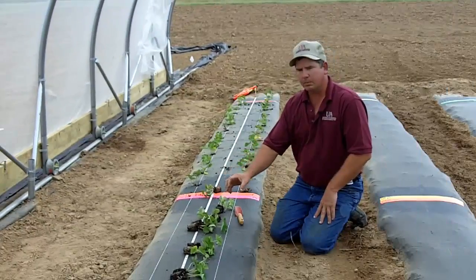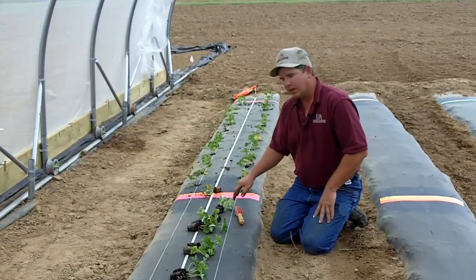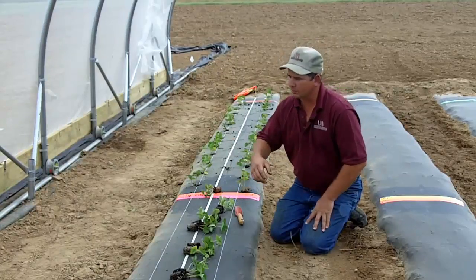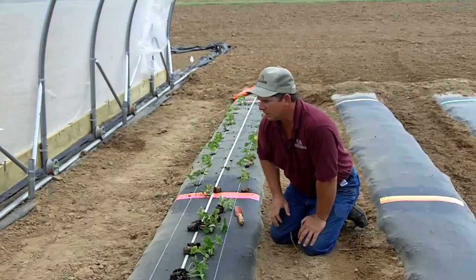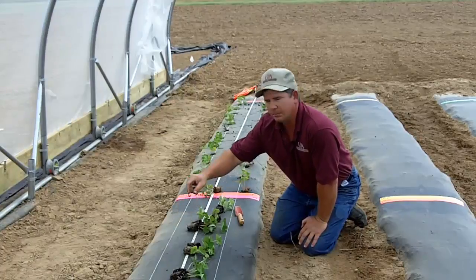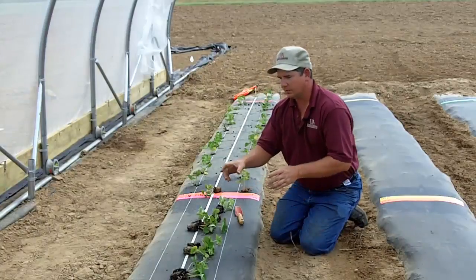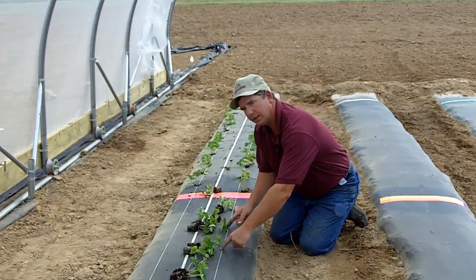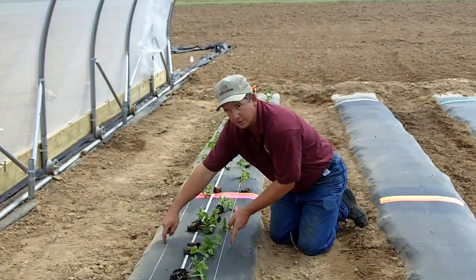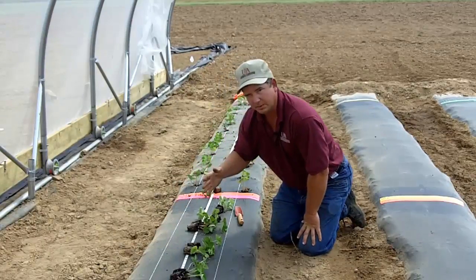As you can see, we have our plug plants laid out and we're getting ready to plant them. We're going to use one foot spacing in rows with double rows and approximately 14 inches between the two rows. The second row plants are going to be staggered in relationship to the first row. So we have approximately 12 inch spacing, approximately 14 inches between the rows, and one of the rows is going to be staggered.